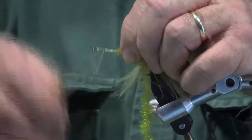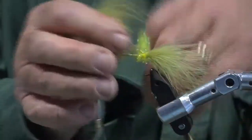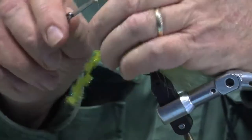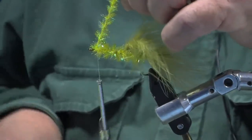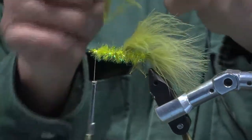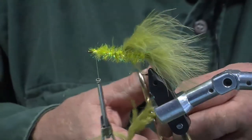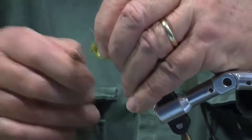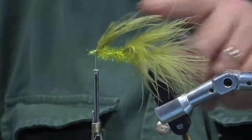Wind the thread all the way forward. Now what I do is I take the chenille and cross over. I cut it off. On the other side, the part that I took off, I'm going to just peel it off. It's kind of thin, so I'm going to put another piece on.